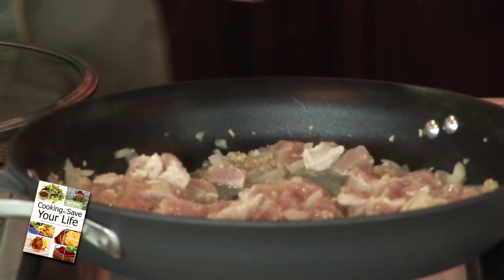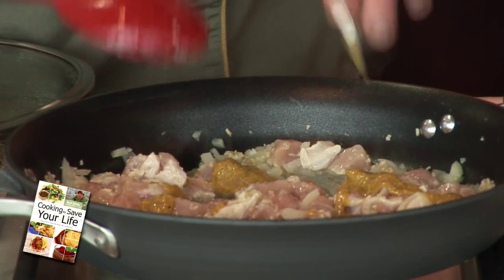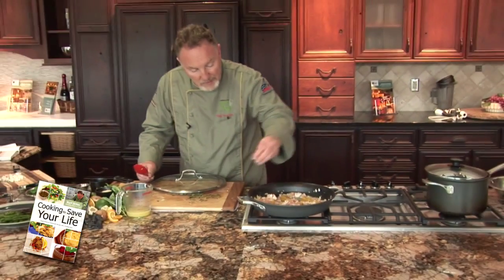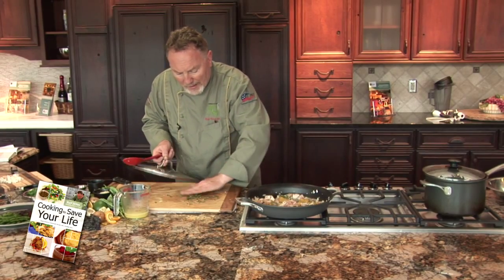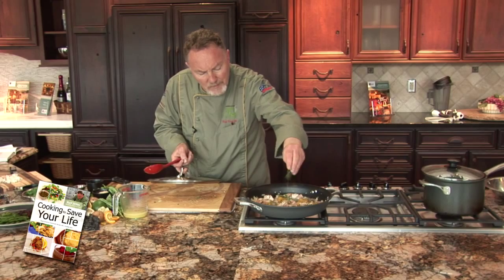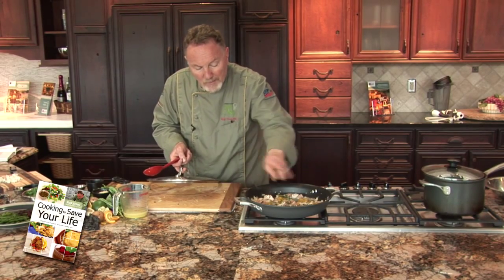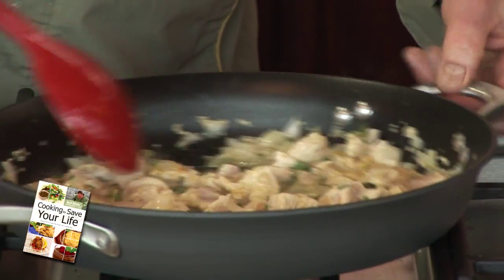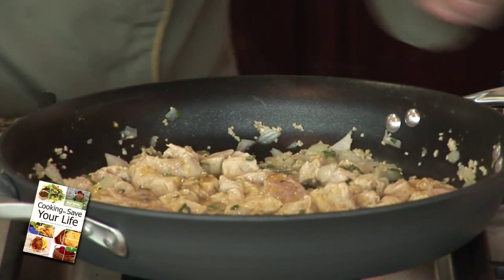Add butter. Five tablespoons of tarragon. I cook the chicken medium — not well done. Massive flavor if not well done. See the color? Excellent.